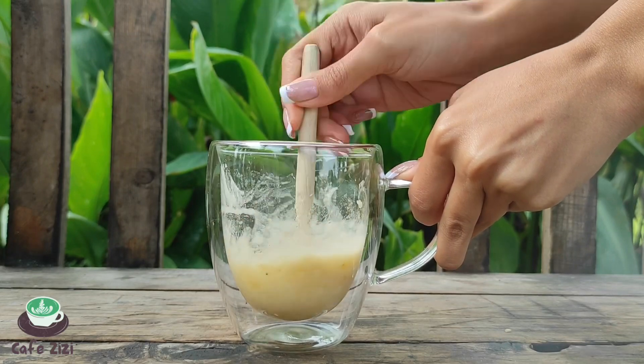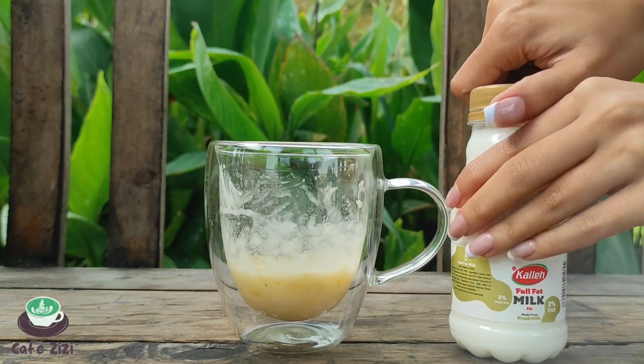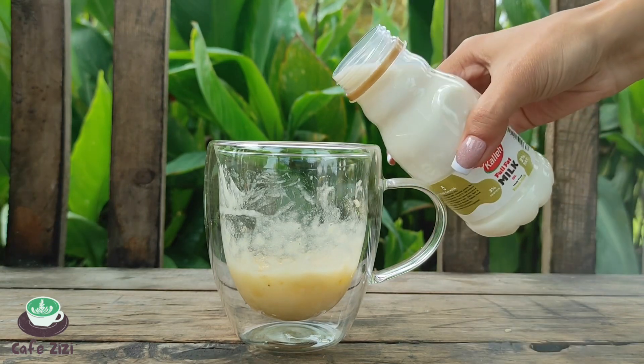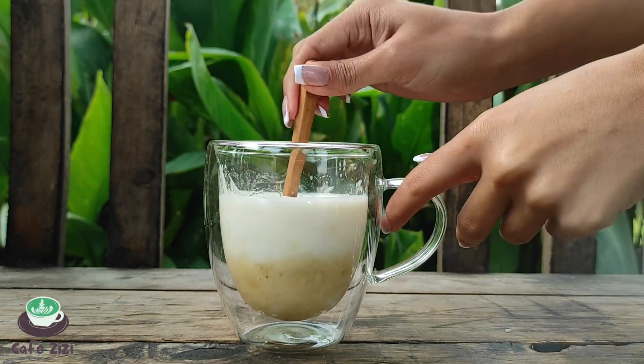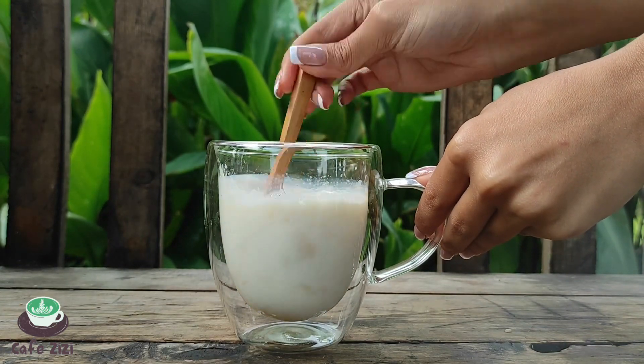Today's drink is called banana milk with dalgona. If you don't know what dalgona is, I explained it in the previous video of dalgona coffee. For this drink you need dalgona, banana, and milk.